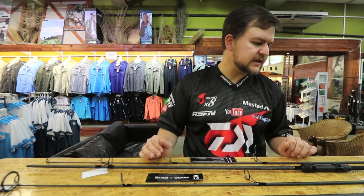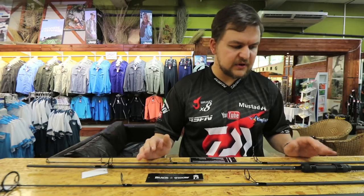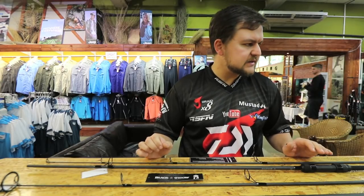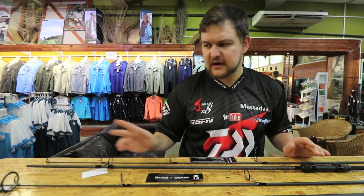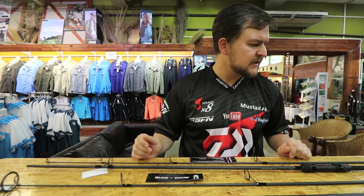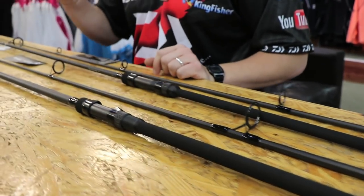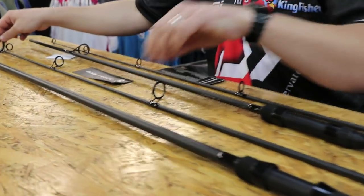In terms of how they're built, you're looking at 24-ton graphite blanks — nice and high modulus, very very sensitive, nice and light in the hand. Your 12-foot model has got your 50mm butt ring.